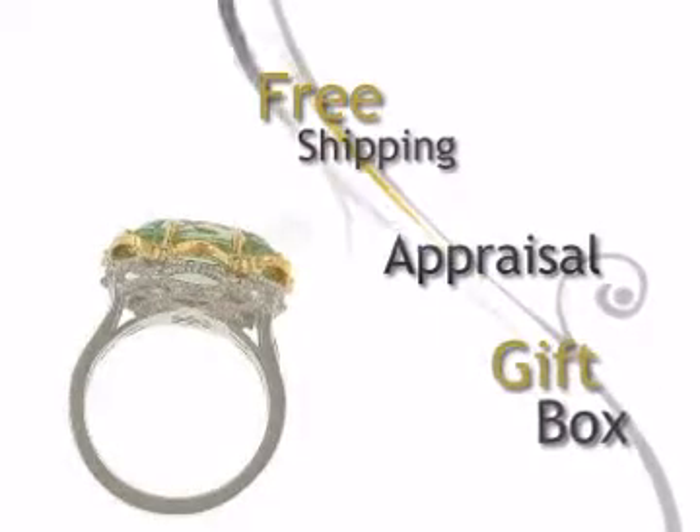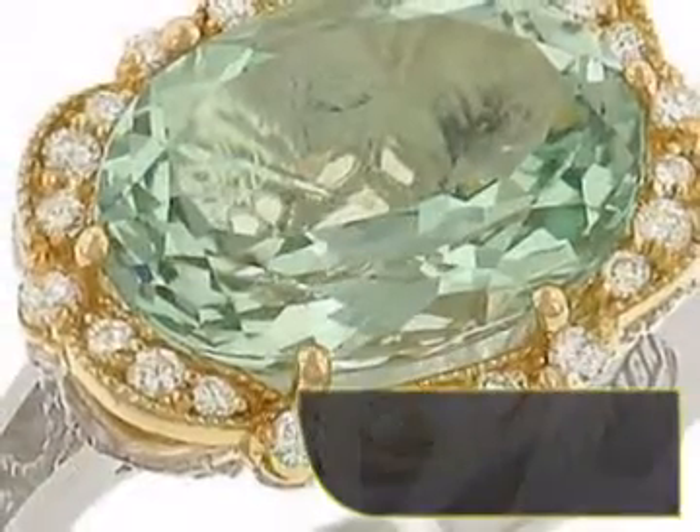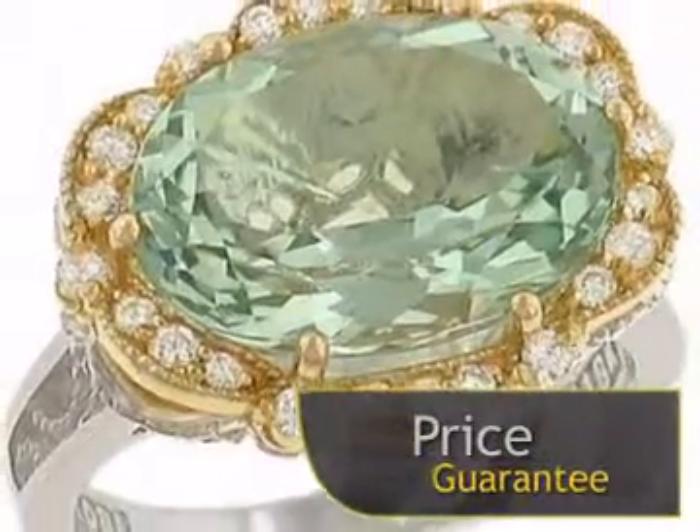This ring will be delivered free of charge in a charming gift box. With our price guarantee, you can be sure you're getting the best price available.